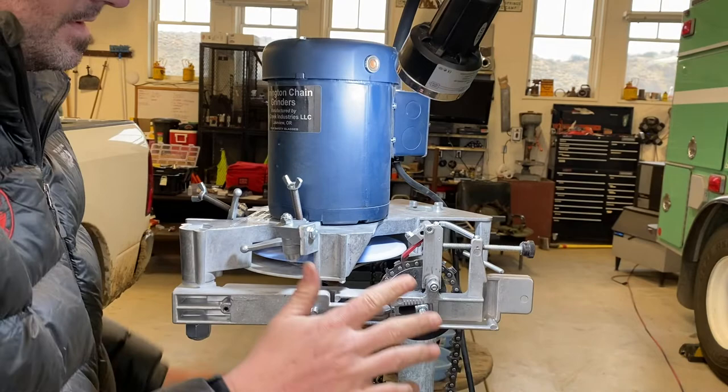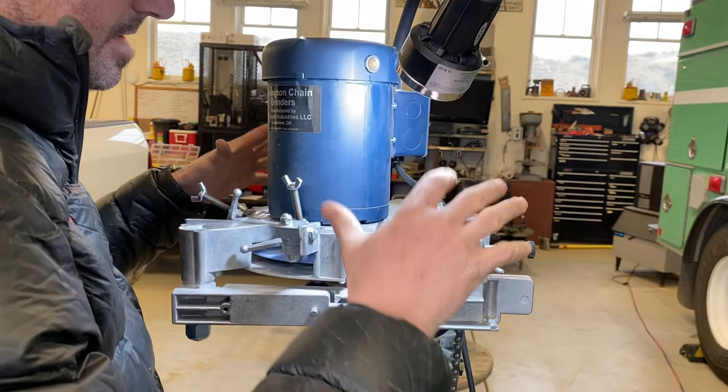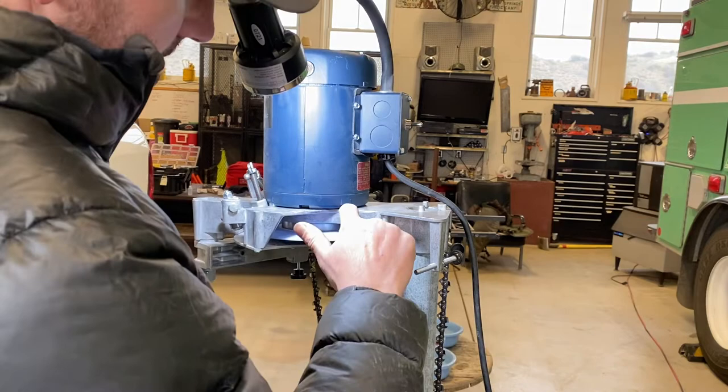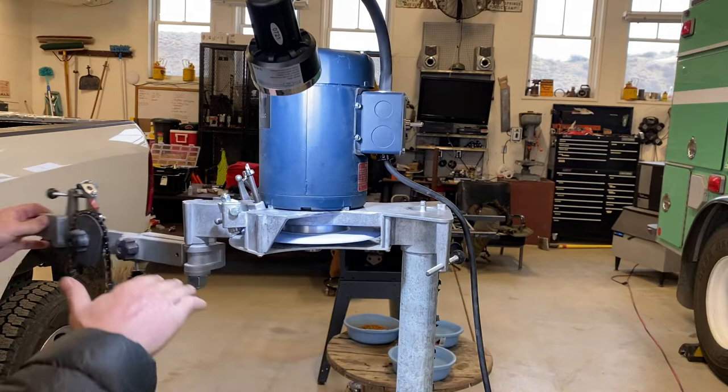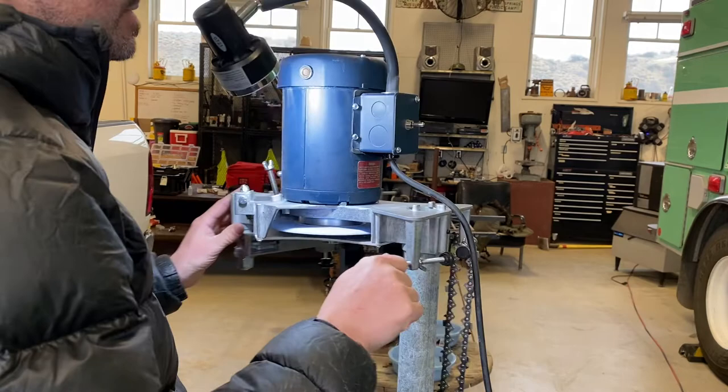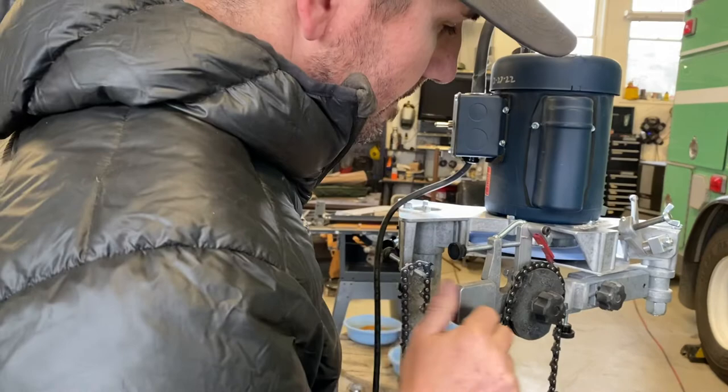The main thing is when you flip to the other side: these come shimmed from the factory, because if the motor is cattywampus from one side to the other it's gonna be off. When you flip it over to the other side it needs to be dead nuts. You can shim the motor so the disc is running in parallel with your arm. Mine came with two shims already in it, so it's dead nuts from left side to right side, and that's really important.